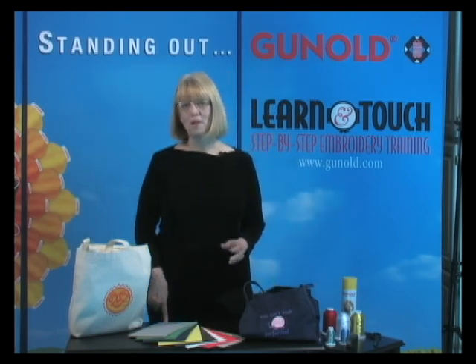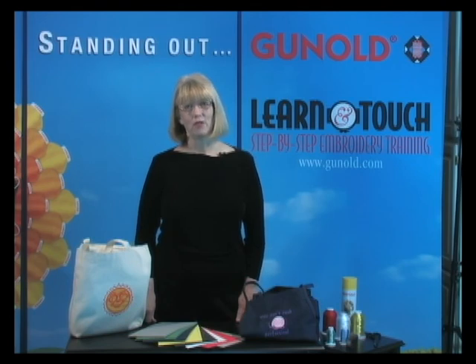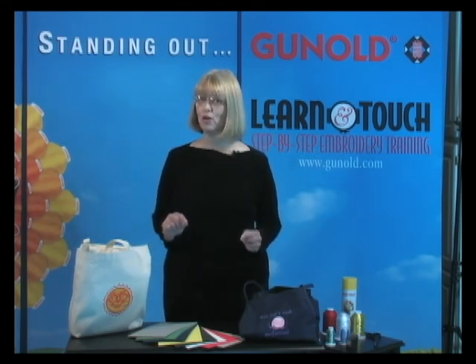Now I'll give you some tips about embroidering with Puffy Foam. It's always best to have your designs or lettering specially digitized for use with Puffy Foam by someone familiar with the density and other digitizing techniques specific to Puffy Foam.